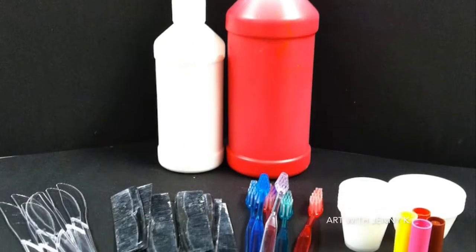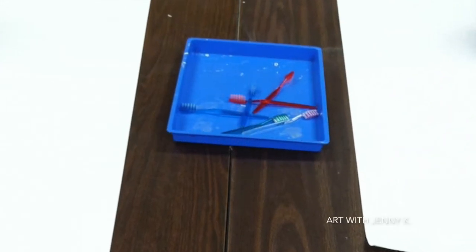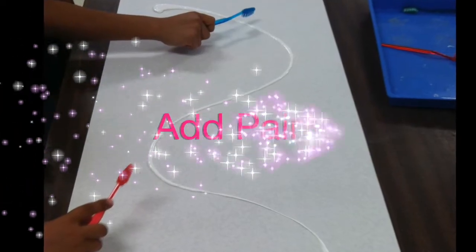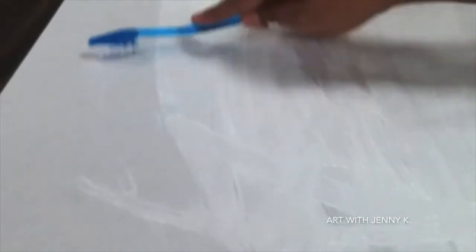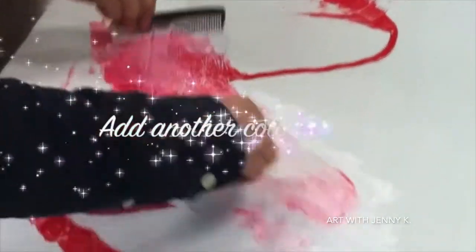You will need paper, paint, and a variety of texture tools. Start by covering your table with long sheets of white paper. Walk around the classroom and just squeeze the paint right onto the paper. Use toothbrushes and other texture tools — I like to give the tools out one at a time. When the students are done with the toothbrushes, I collect them, throw them in a bucket, and give out a new one. When you're ready, walk around the room and squirt more paint onto the paper in a new color and add a different texture tool as well.